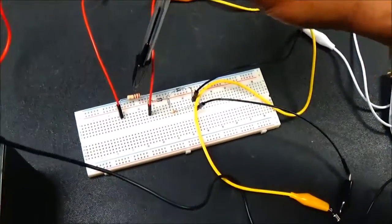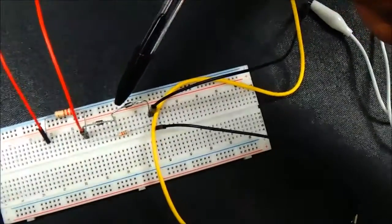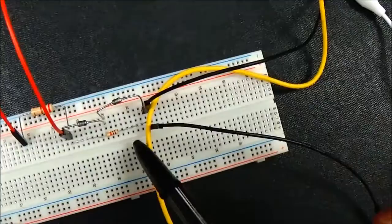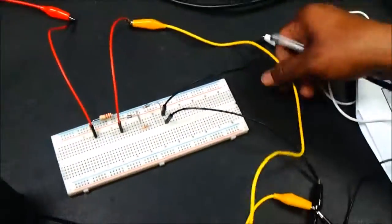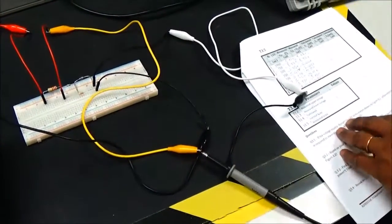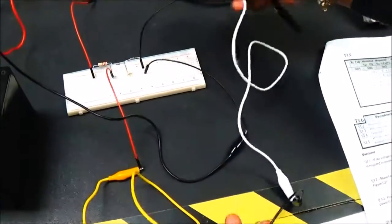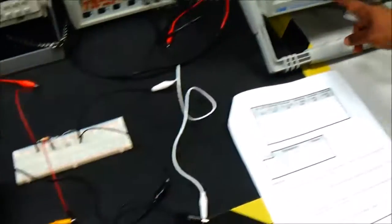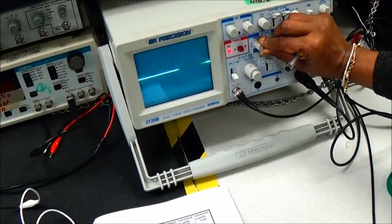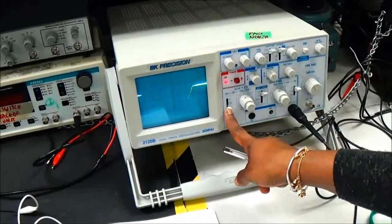The 220 ohm resistor is connected here. The positive end of the first diode is connected to the common point. The negative end goes to the negative end of the second diode, and a resistor is connected in parallel to these two diodes. The center tap goes to the negative point. The oscilloscope positive goes to one end and the oscilloscope negative goes to the other. The output is already rectified, so I should put it in DC mode — the Zener is going to produce a DC output.